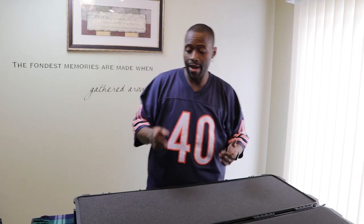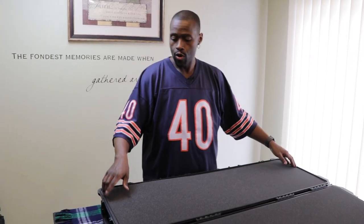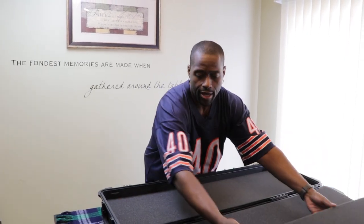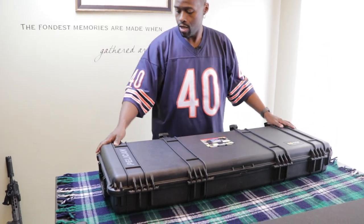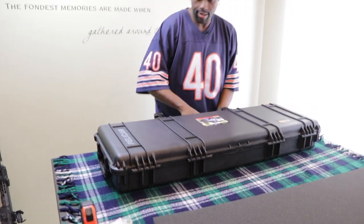So now we're getting ready to prep the foam for our tracing and outlining of all the things we're going to put in here. We're first going to take the foam out — it just pops right out. Then we're going to move this case, close the top, and snap that down.